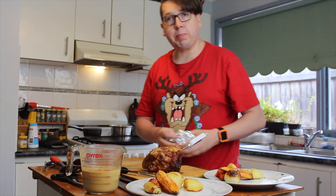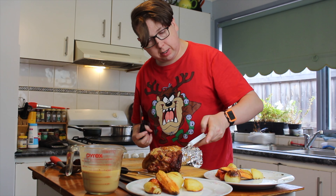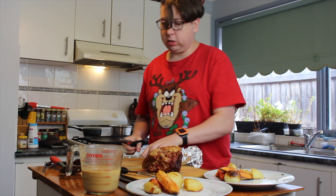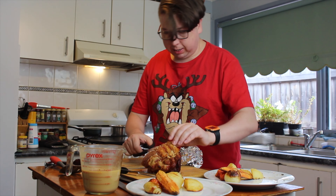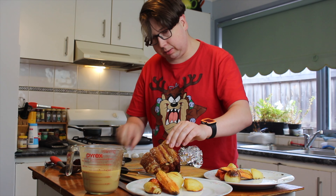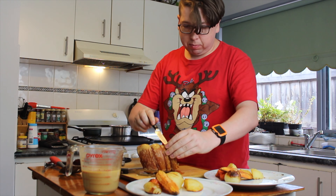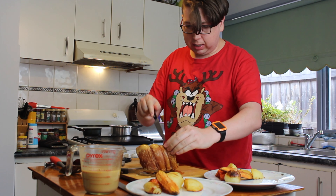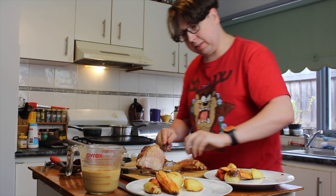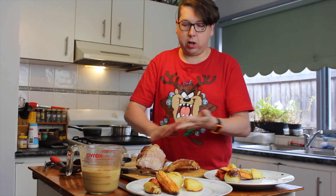Next step — let's get this crackling off before it goes too soft. I've had it resting under some foil and it's still sitting at 84 degrees Celsius. Grab a little knife and work to get that layer of fat off the meat. The crackling is now off, and that is a nice piece of meat.